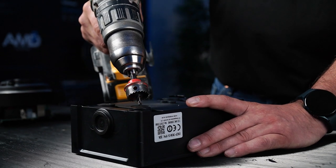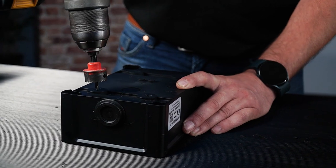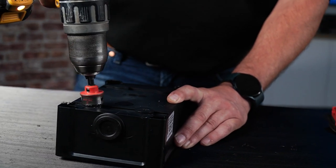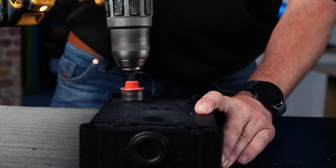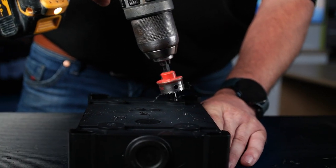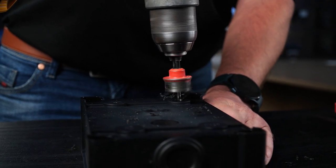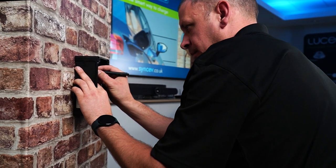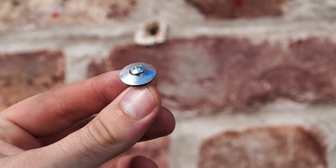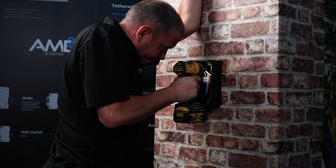Pre-drill the enclosure in the four fixing points. Mark the holes on the wall and check the enclosure is level. Then secure the enclosure to the wall using appropriate fixings.